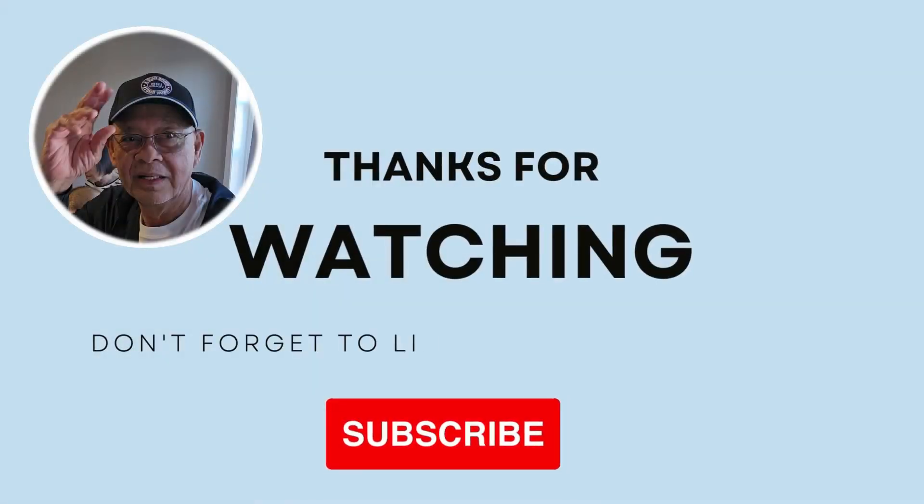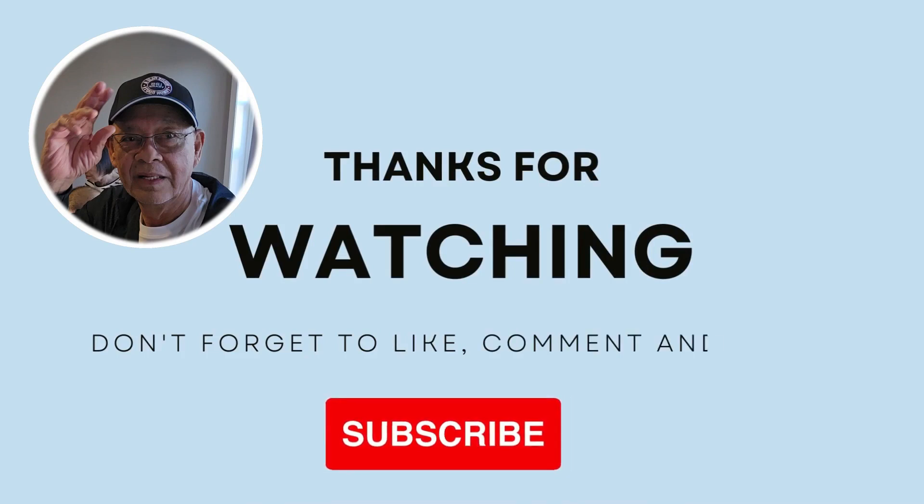Maraming salamat po sa pagsama ninyo sa akin dito sa pagpapataba ng aking mga damo. Sige po mga kasinyor, hanggang sa susunod na video na lang po tayo. Tanghali na po — palagay ko mga pasado alas 12 na. Kaya ako po ay papasok na rin sa bahay. Sige po mga kasinyor.